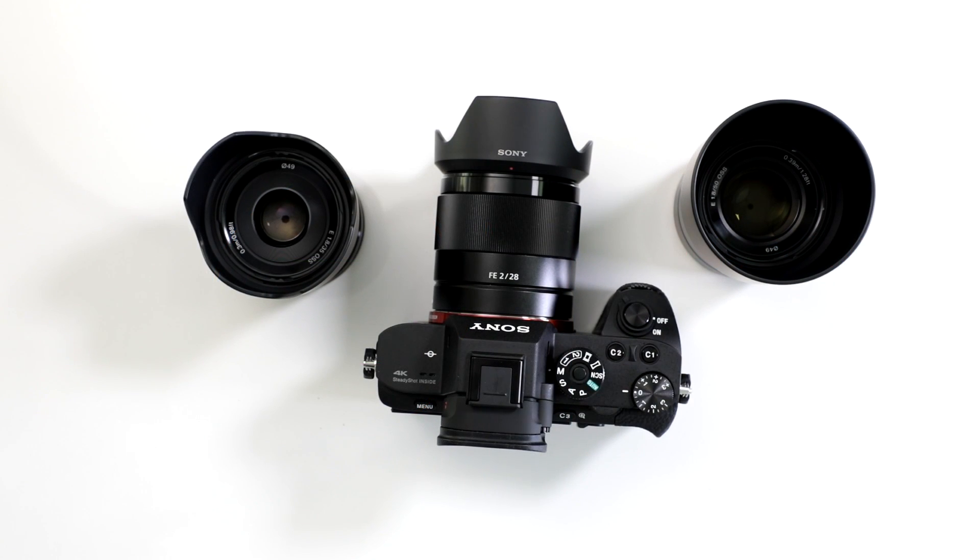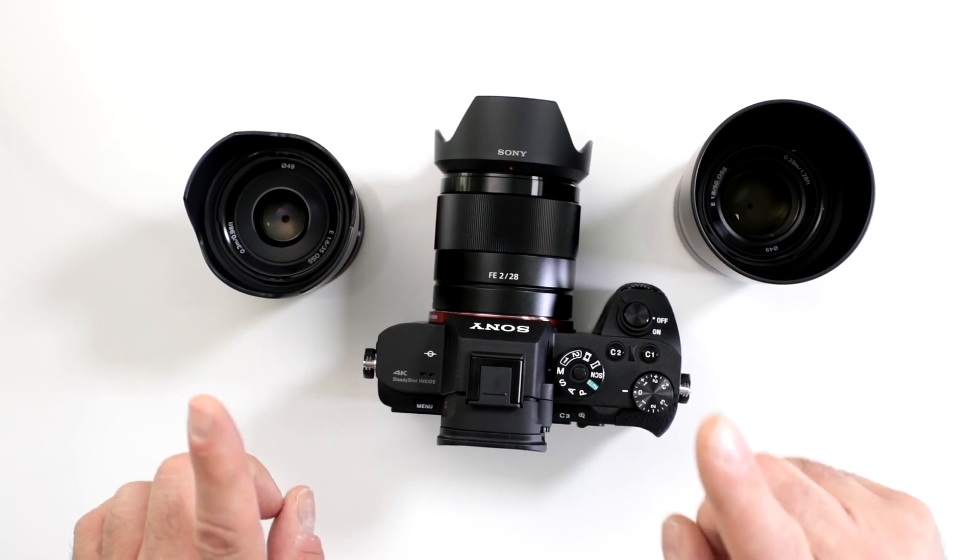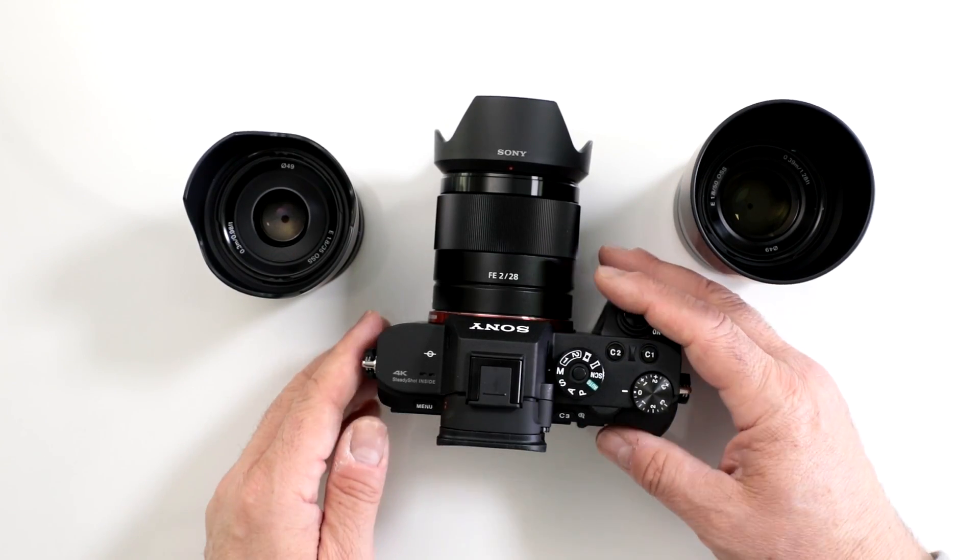Can I use my E-Series crop sensor lenses on my Sony a7R II? Absolutely — remember Sony helped you out by using the same mount, and there's an added benefit. Let me show you how easy this works.